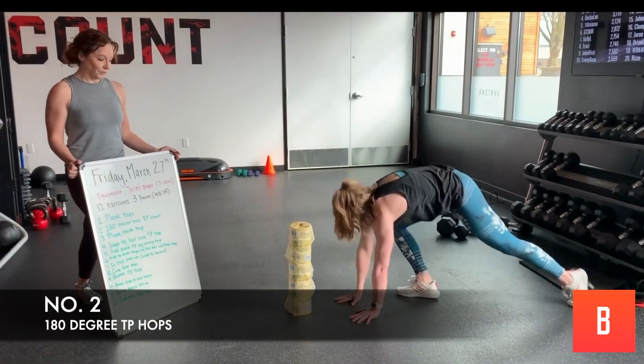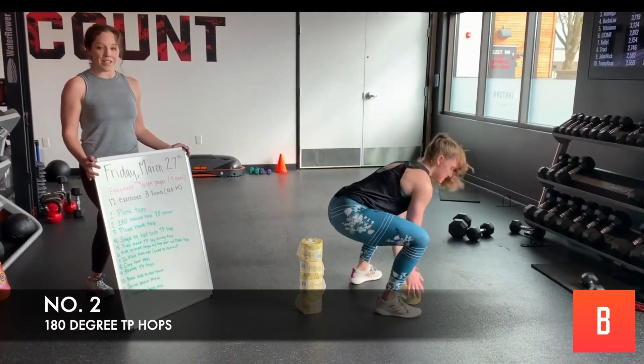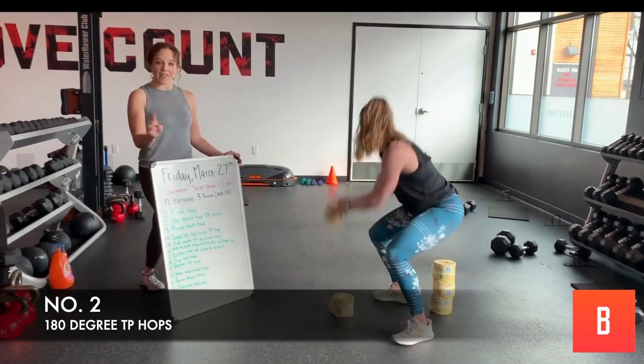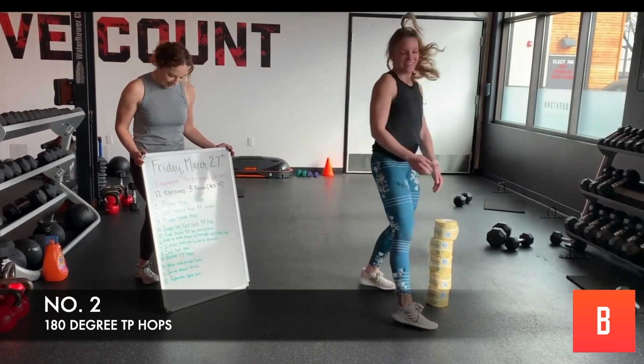Number two — we've got that sack of toilet paper. We're going to squat and hop. Build that sack behind you, keep going — until all five are done. Once they're done, you're going to bring them back.